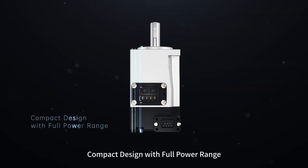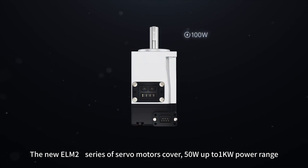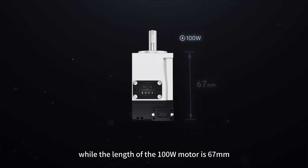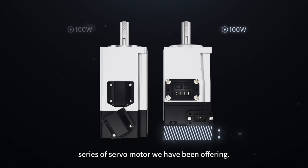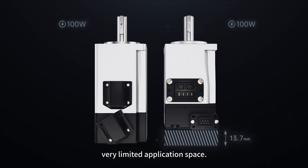Compact Design with Full Power Range. The new ELM-2S series of servo motors covers 50W up to 1kW power range, whilst the length of the 100W motor is 67mm, 15% shorter than the original ELM series of servo motors. This new compact design makes it suitable for applications with very limited space.